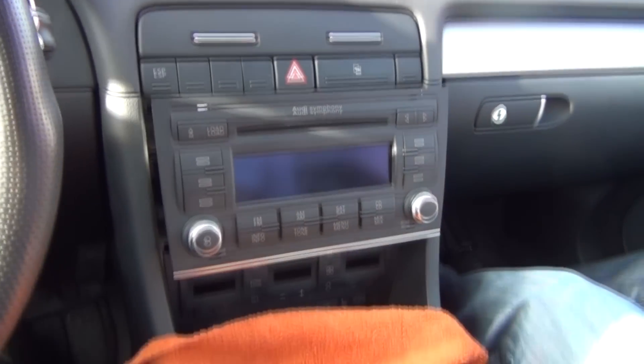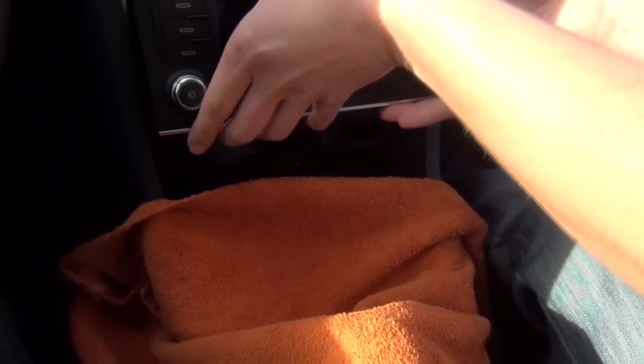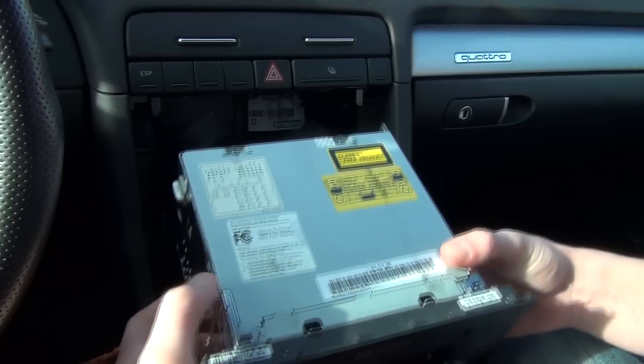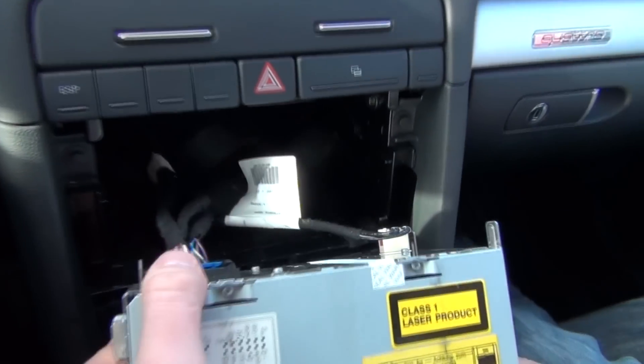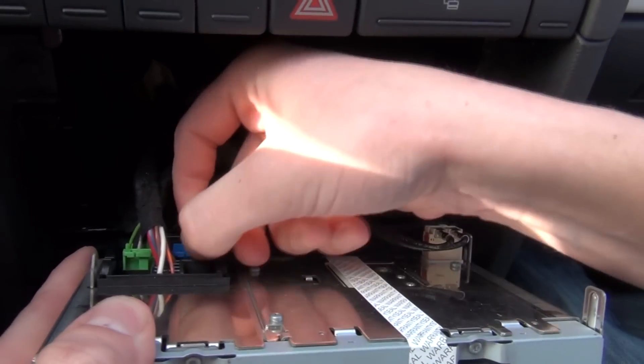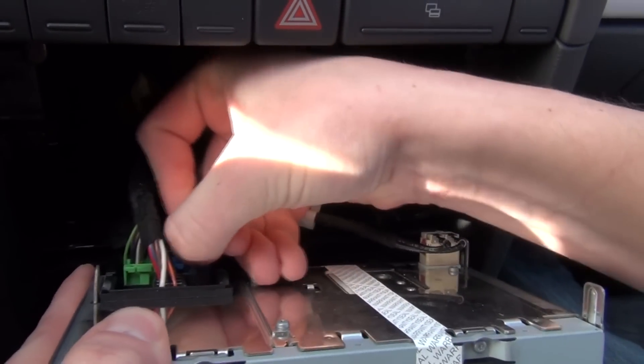As you can see, we're also putting this towel down so when you put the radio down you're not going to scratch anything. Here in the back of the radio you have this connection — the blue one. This is where our kit is going to go, so we're just going to unplug this.